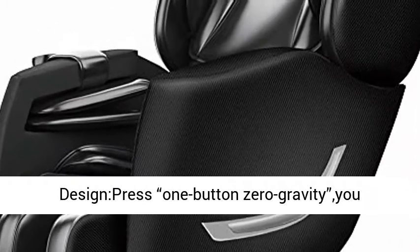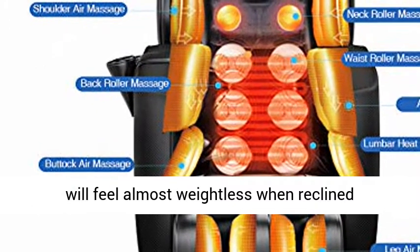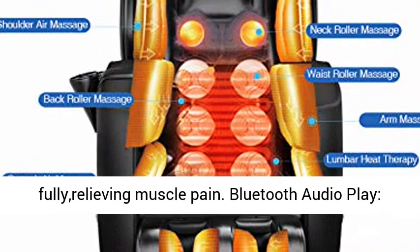Three Stages Zero Gravity Designed. Press one button and you will feel almost weightless when reclined fully, relieving muscle pain.